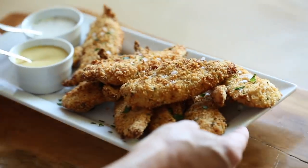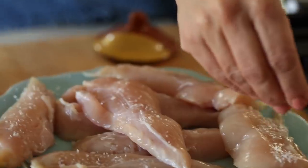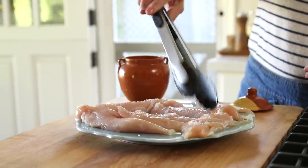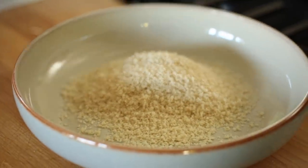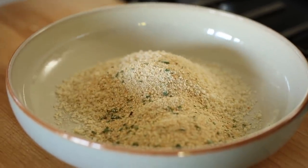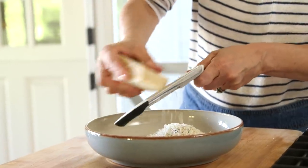Next up, chicken tenders. I know it's as cliche as it gets with the air fryer, but there's a reason everyone makes them — they're pretty good. Take a pound of chicken tenders and salt each one on both sides to create a really moist and juicy result. In a medium-sized bowl, combine two-thirds cup of panko breadcrumbs with some traditional breadcrumbs — Italian or plain with a teaspoon of Italian seasoning — and a third of a cup of freshly grated Parmesan cheese. The Parmesan is the secret ingredient: it helps the breadcrumbs bind together and adds another level of flavor.